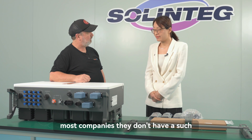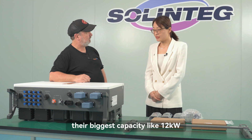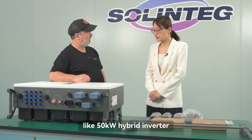In the market, most companies don't have such a big capacity hybrid inverter. Their biggest capacity is like 12 kilowatts, but we're the only — or maybe a rare company — to have a 50 kilowatt hybrid inverter.